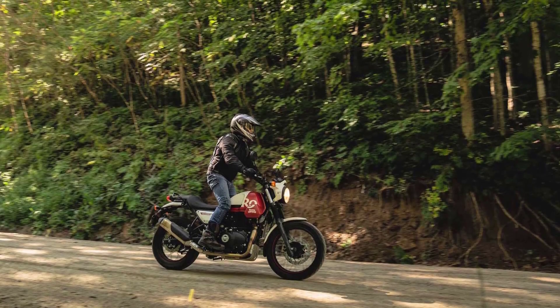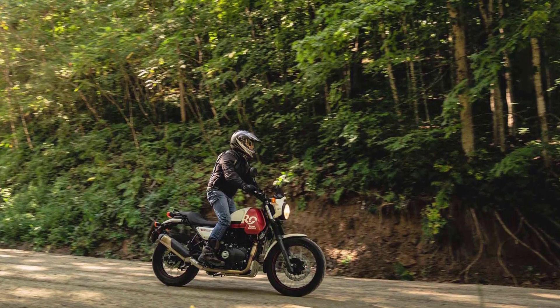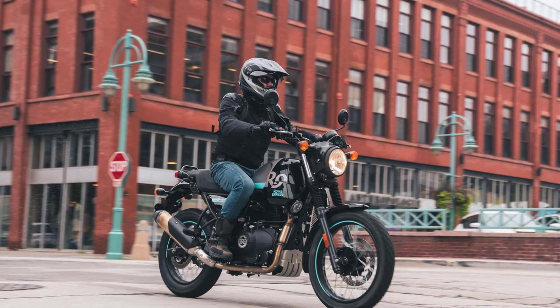The Scram 411 falls into an affordable price range, making it an attractive option for riders on a budget. It offers a unique scrambler style, and its versatility allows it to handle both on-road and off-road situations.